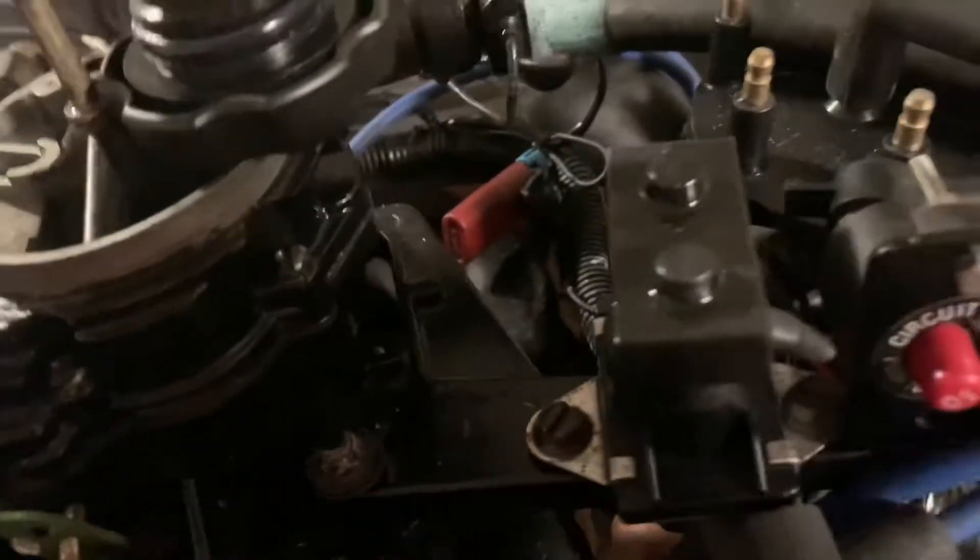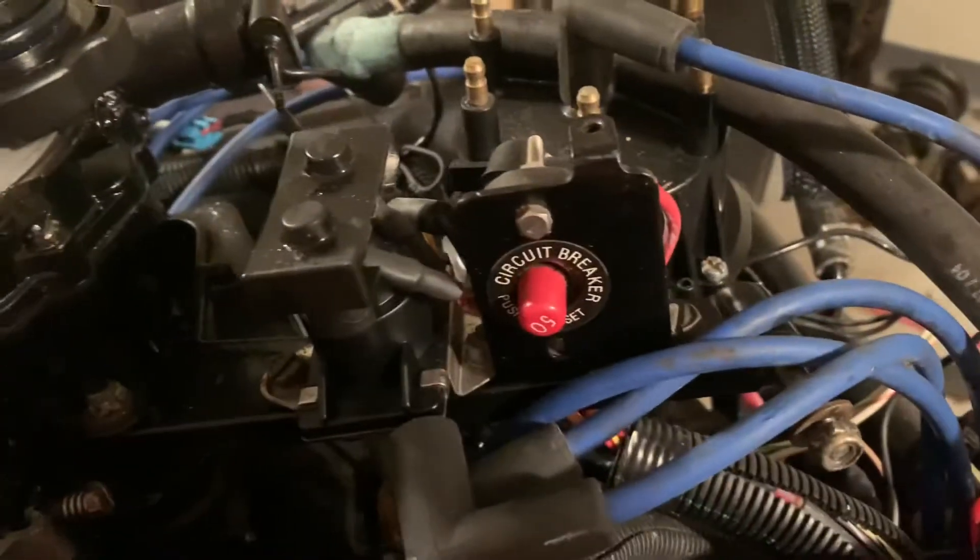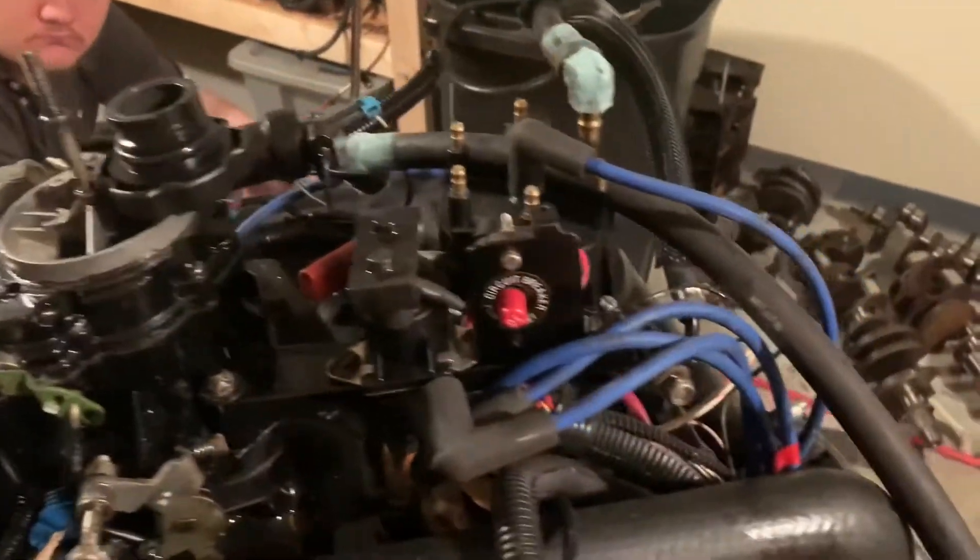You've got a mount on the back of the carburetor for these relays and this circuit breaker. So overall it's not very complicated — just doing a video so you can see how things go back on here. Ignition coil is mounted here.